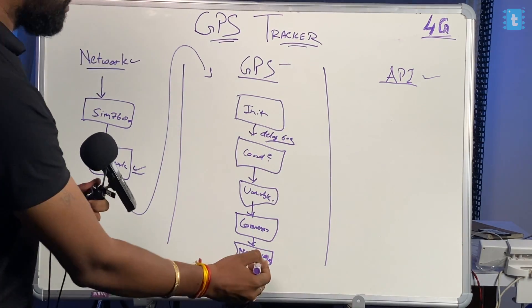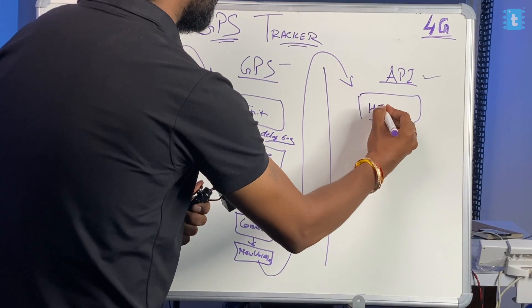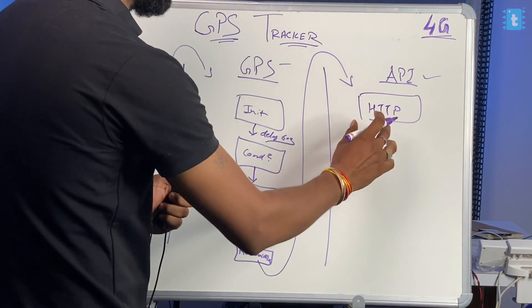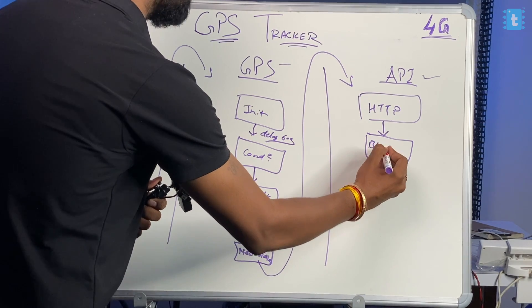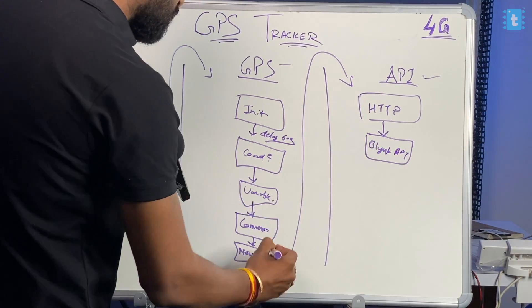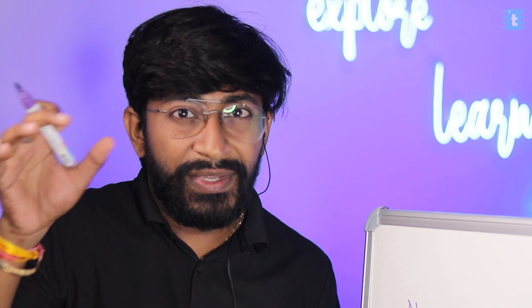After getting the converted coordinates, it's time to jump to the API section. Here we first initialize the HTTP protocol — it has a couple of commands for that. After initializing, we request the Blynk API and embed the new coordinates inside it. Blynk APIs are essentially HTTP links where we can embed our data and authentication token, and it sends the data directly to our Blynk cloud account.